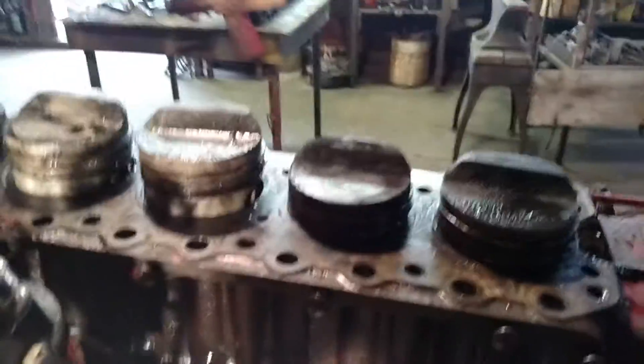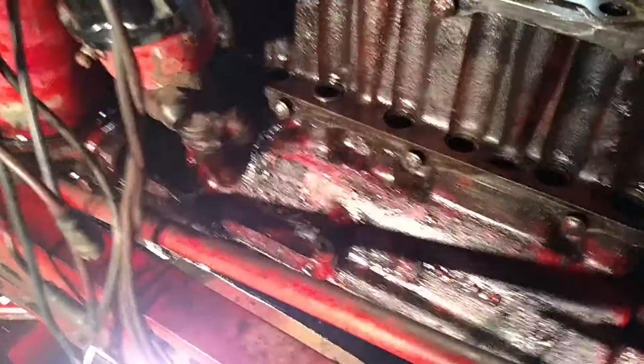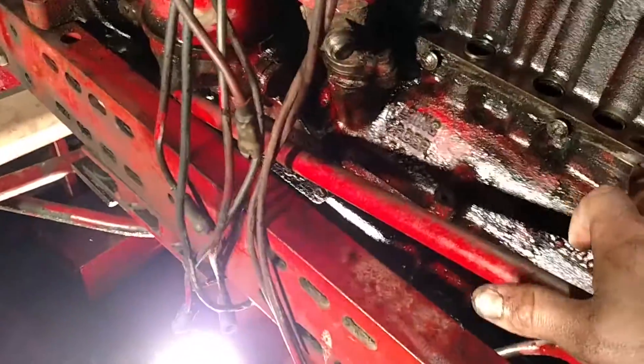I was doing a little work and when I pulled the head loose I pulled this cover off because it was dripping like a son of a gun, so I knew I had to put a new gasket in here.